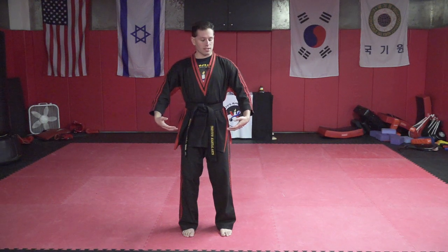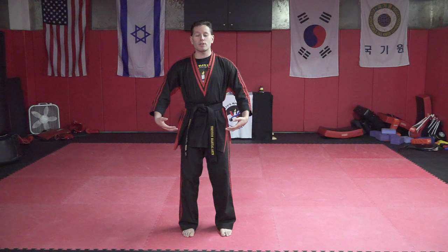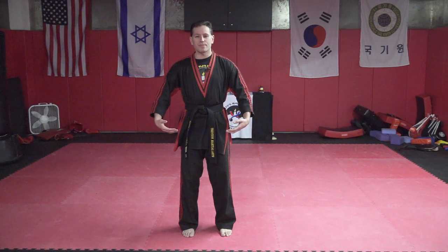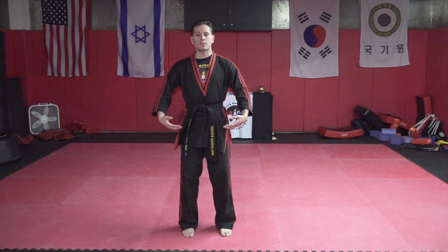With your eyes closed — I'll tell you when to open them — I want you to focus on your body completely. We want to be aware of everything our body is doing and the information it's giving us. Make sure you're not frowning your eyebrows or your forehead. Relax your forehead, your eyebrows, your cheeks. Make sure you're not clenching your teeth. Relax your neck, your shoulders — let them fall. Relax your wrists, your elbows, your fingers. Relax your hips, your legs, your knees, your ankles, your toes.